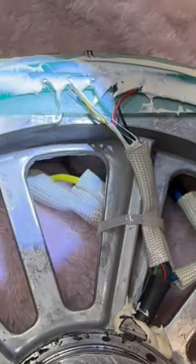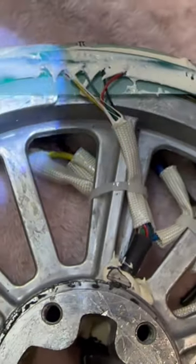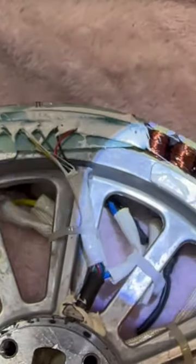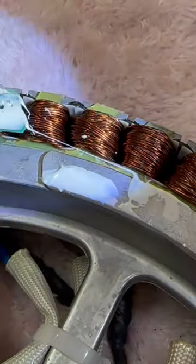And you can see the stator. The blue hall sensor wire is torn off. And you can see the rotation — like it's hanging on by a thread.